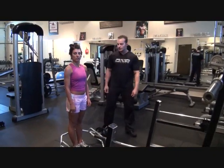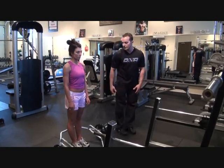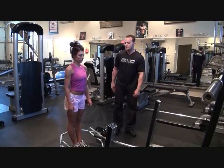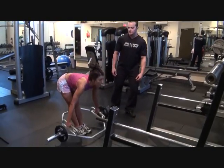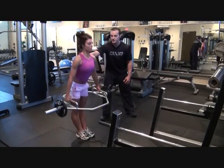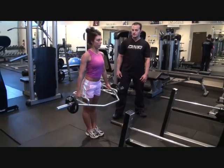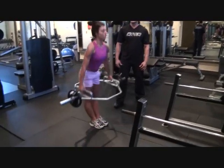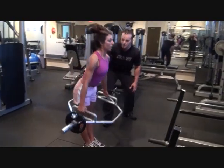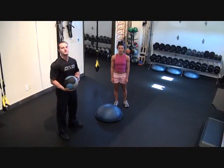The next exercise we're doing here is called the straight legged deadlift. It's a little bit different than a bent leg deadlift — you're keeping your legs more straight. It's activating the hamstrings more, glutes, and low back. We're going to do 15 reps here. Notice how the back is nice and straight. Very important to keep that back nice and straight.